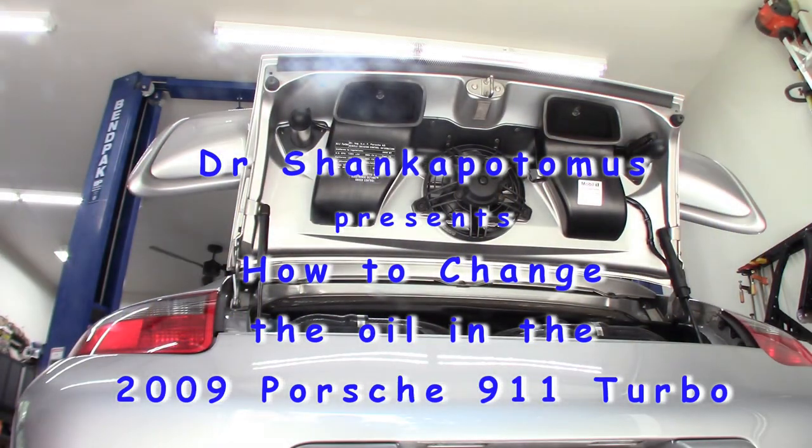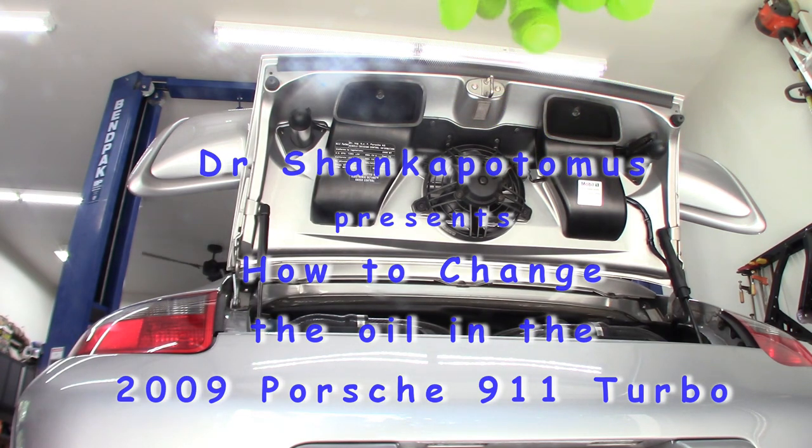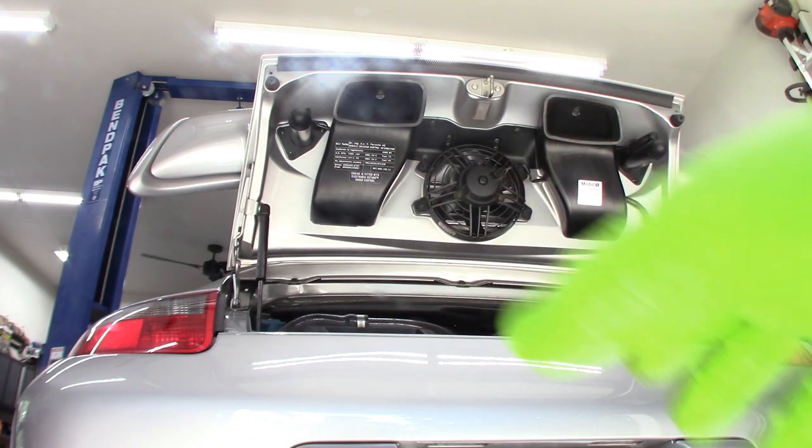All right, good afternoon. Dr. Shankopotamus here. I'm working on the 2009 911 Turbo — Porsche Turbo. You can see the back end is up here because the engine, of course, is in the back on these bad boys.